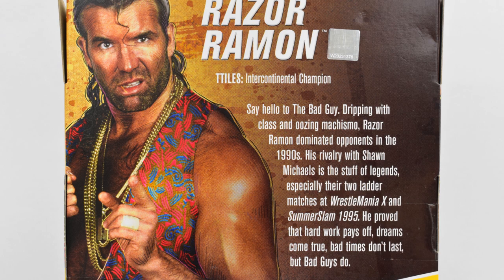The description states: 'Say hello to the bad guy. Dripping with class and oozing machismo, Razor Ramon dominated opponents in the 1990s. His rivalry with Shawn Michaels is the stuff of legends, especially their two ladder matches at WrestleMania X and SummerSlam 1995. He proved that hard work pays off, dreams come true, bad times don't last, but bad guys do.'